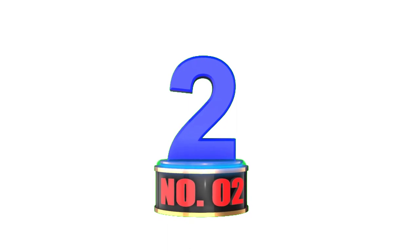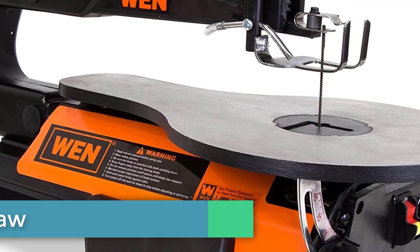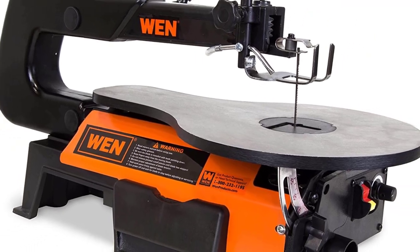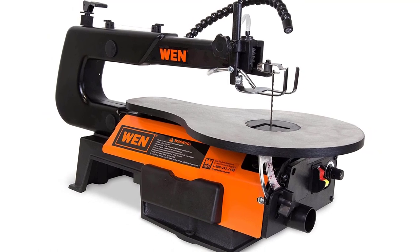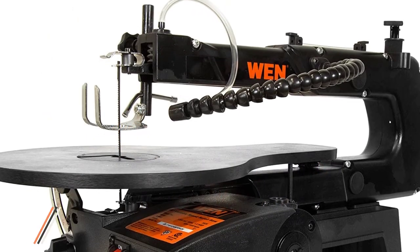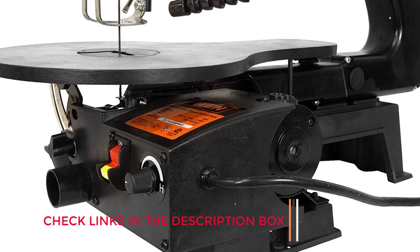Number 2: WEN 3921 Scroll Saw. The high-end features of this WEN saw deliver clean and precise cuts, and it earns our pick as the best scroll saw for the money. Although the throat length is only 16 inches, the blade can be turned sideways, giving you infinite ripping capacity — a very handy feature, especially at this price.